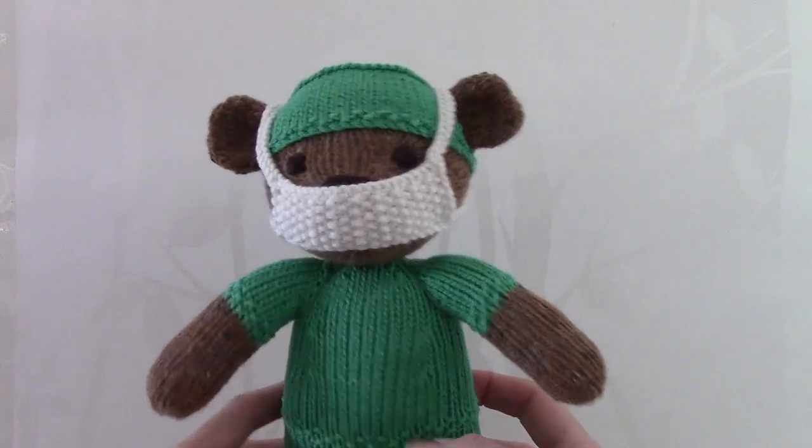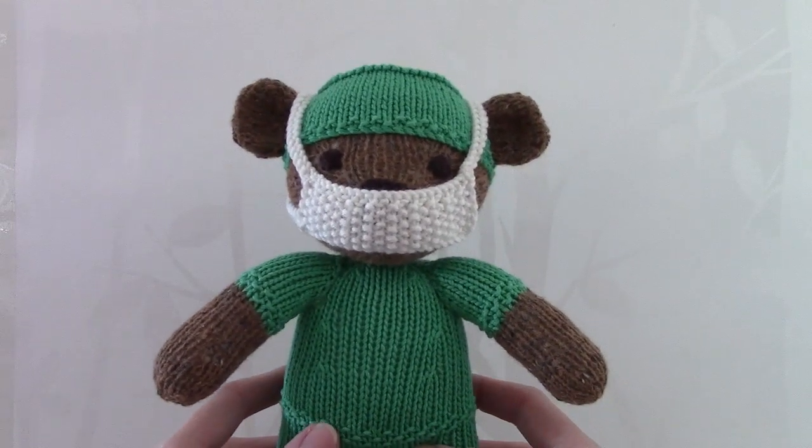He's all set. I do hope you enjoy making this teddy. Thank you very much.